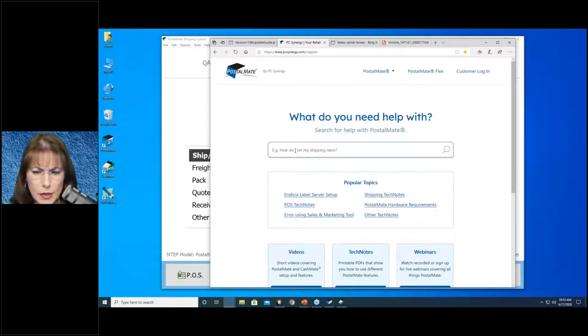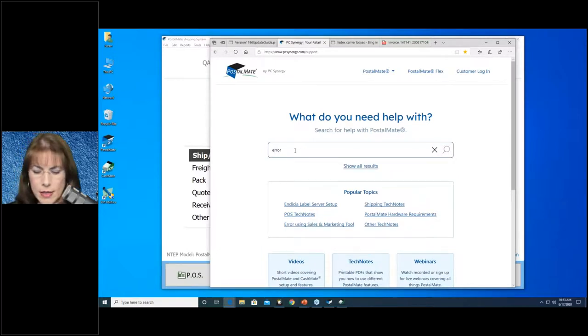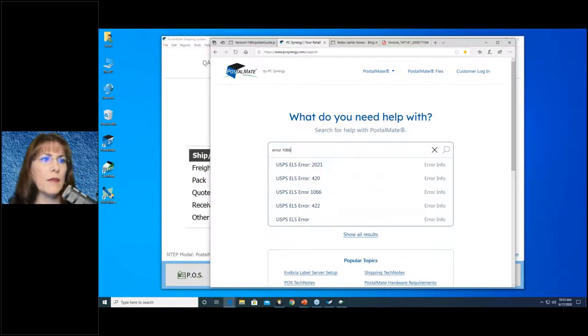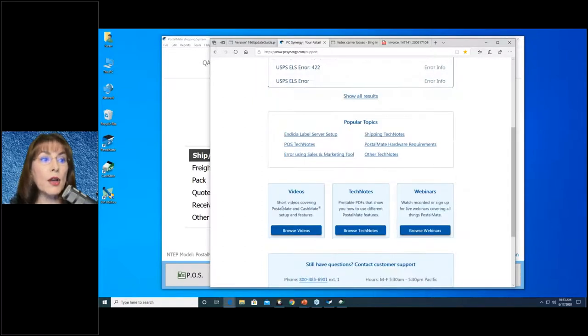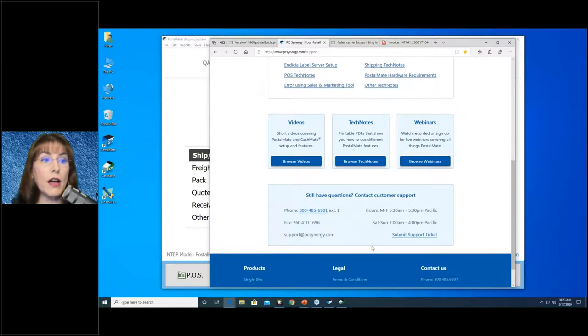This is not a generic, boring help center like a lot of websites have — this is the database we use to train new support technicians in PostalMate. So it has a lot of good information. For example, if you got error 1066, you can search it and find out what it is right away. You can also find popular topics including hardware requirements, videos, tech notes, and webinars — your main source of training. If you still have questions, you can submit a support ticket electronically, email support, or call.